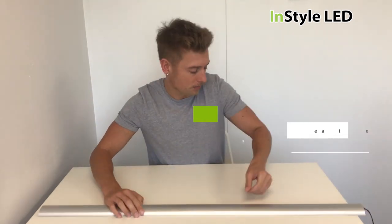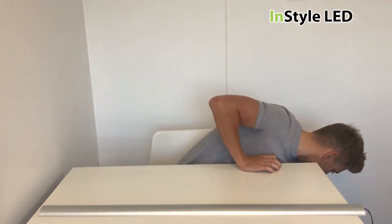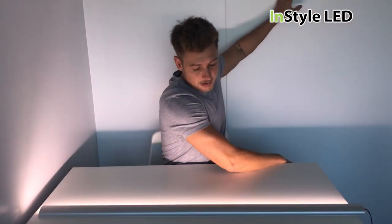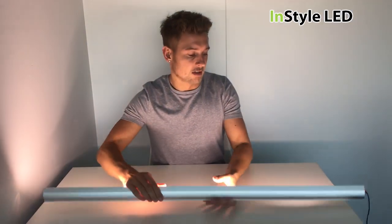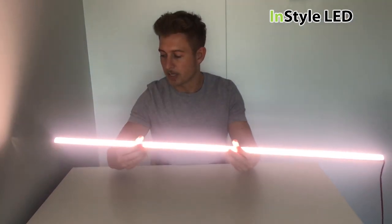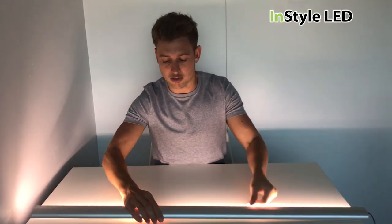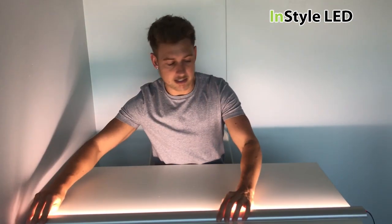Now let's get this fired up. Turn the lights off here. I'm not sure how this is picking up on the camera, but that is our 20 watt strip inside this extrusion.